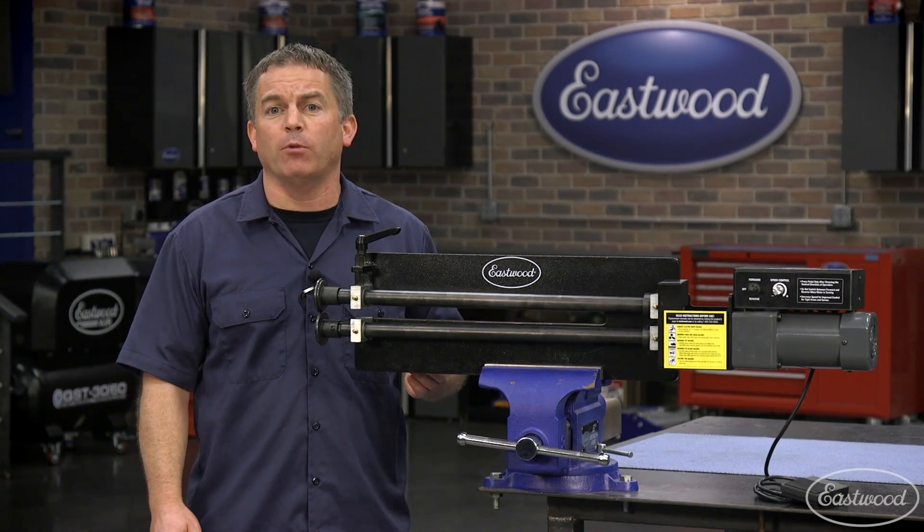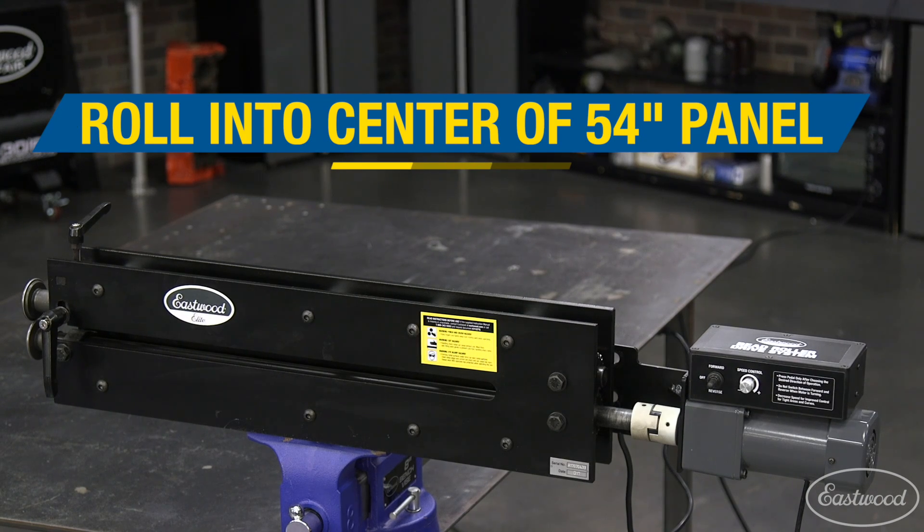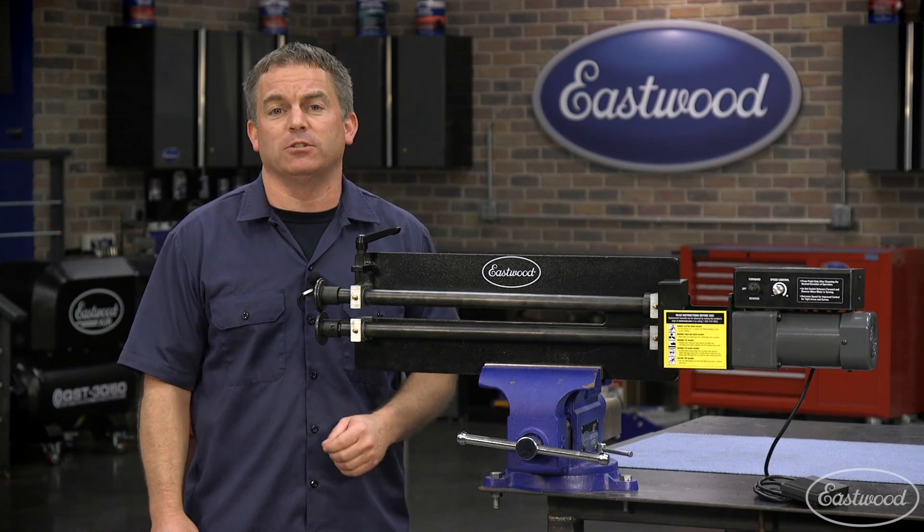In fact, you can combine a drive motor with the Elite 27-inch and you'll also have a deeper throat than most motorized machines and still save yourself hundreds of dollars.